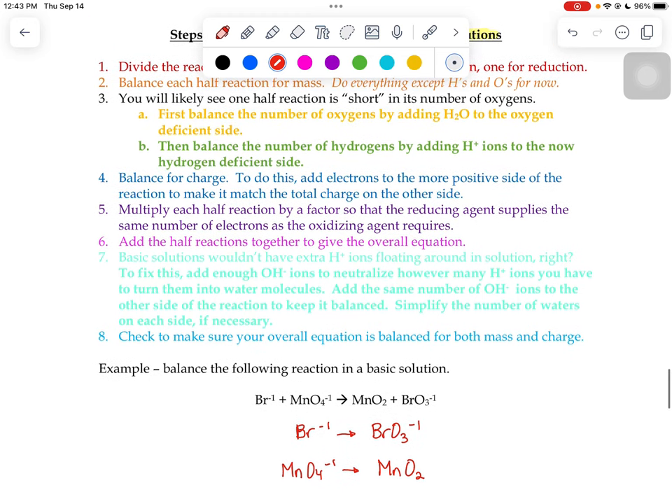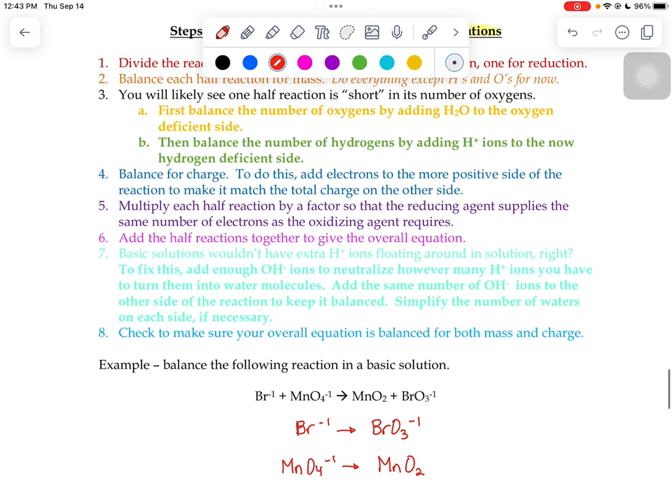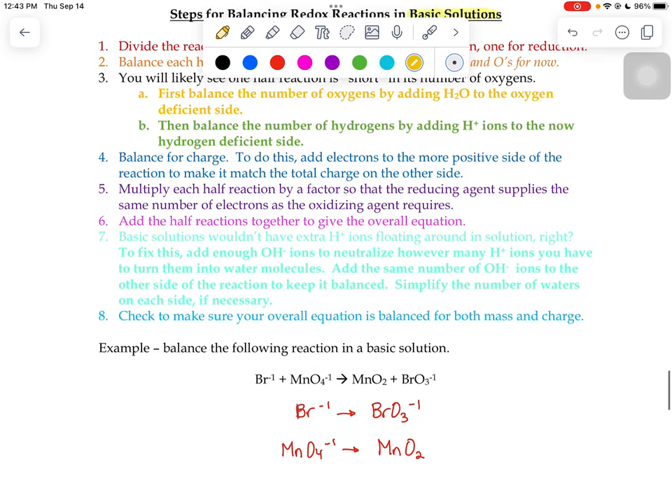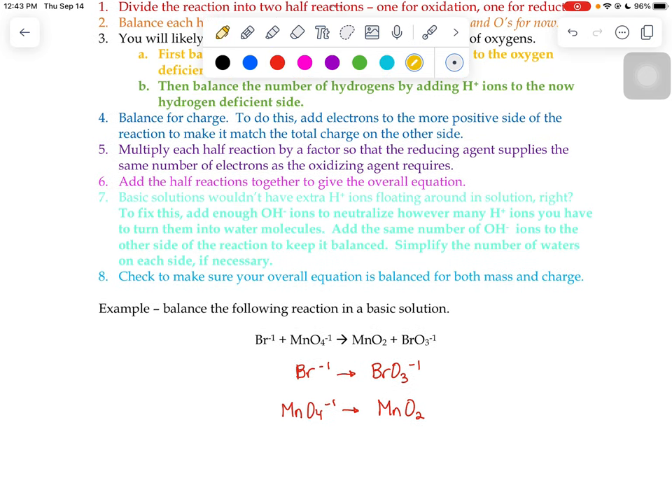Now I have to tackle the oxygens and hydrogens. Just like before, we balance the number of oxygens by adding water to the oxygen-deficient side. On my bromide side I don't have any oxygens, but on the bromate side I've got three, so I add three waters to the left. In the bottom reaction I've got four oxygens on the left and two on the right, so I add two waters to the right.